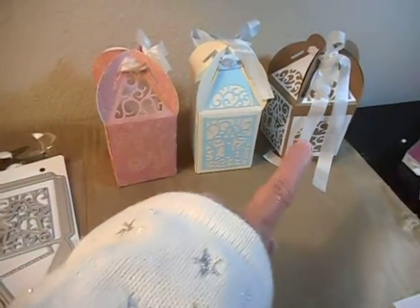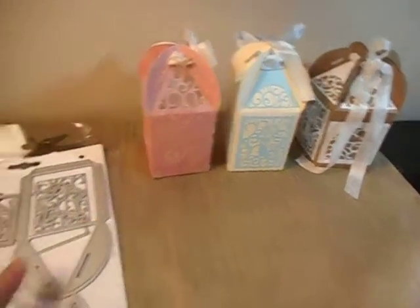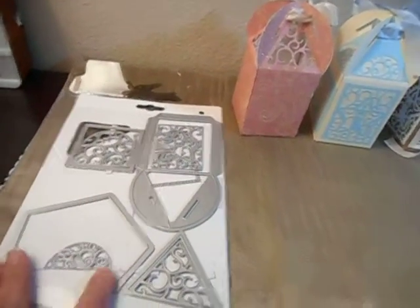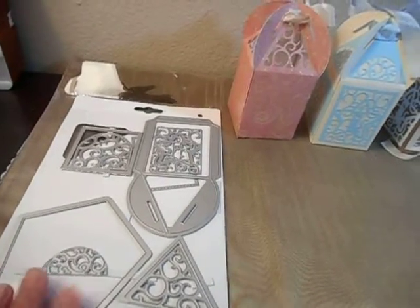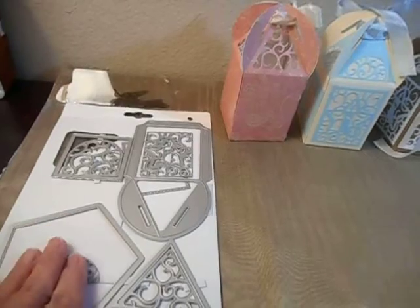You can make a five-sided box — I'll show these in more depth later — and you make five of them and cut them together. All of these little pieces for the sides and the top are interchangeable. You can make them into die cuts and put them on the box, or you can cut them into the box.